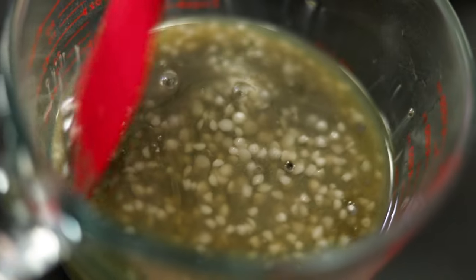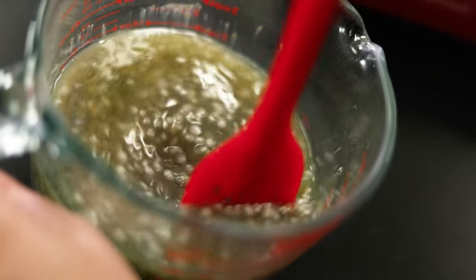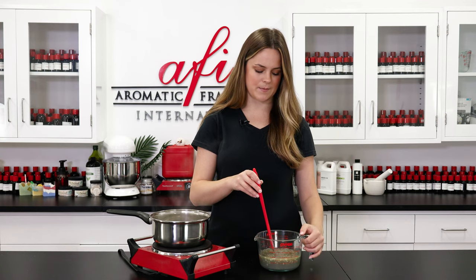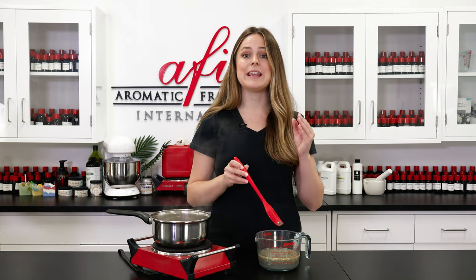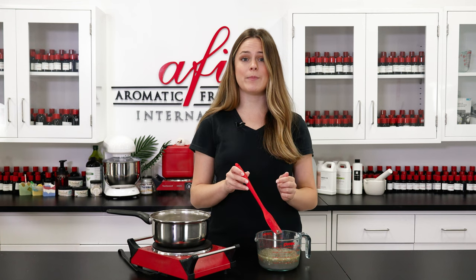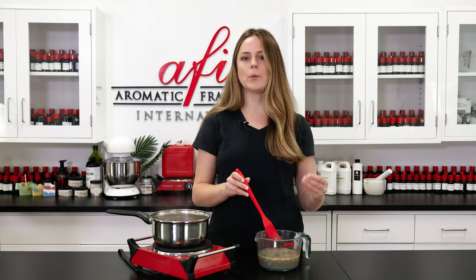I'm going to give everything in my bowl a quick stir, making sure to get everything nice and incorporated. Now I'm going to go ahead and pop it onto the double boiler. Using a double boiler is great for slowly and evenly melting down all of our ingredients, and we'll stir it bit by bit as it melts until everything becomes one liquid ingredient.